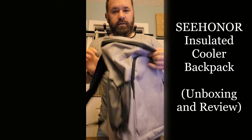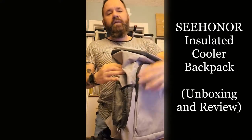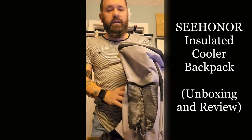It's called Sea Honor. It was listed for $32.99 but they have a 5% off coupon so it was a little bit cheaper than that.